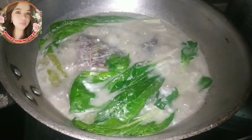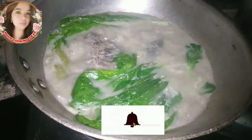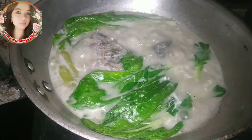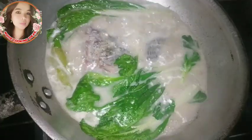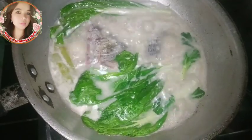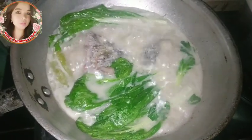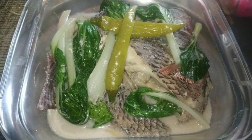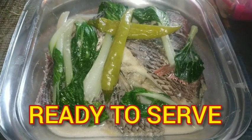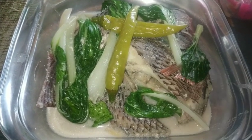Ang dinataang tilapia ay isang simple recipe na lutong bahay. Hindi siya gaano kamahal — abot-kaya ng ating mga budget. At syempre, masarap at alam nating nagugustuhan ng ating buong pamilya. Ayan na guys, dito na ang ating masarap na dinataang tilapia! Sana nakapag-share ako sa inyo ng isa pang recipe na patok sa buong pamilya.